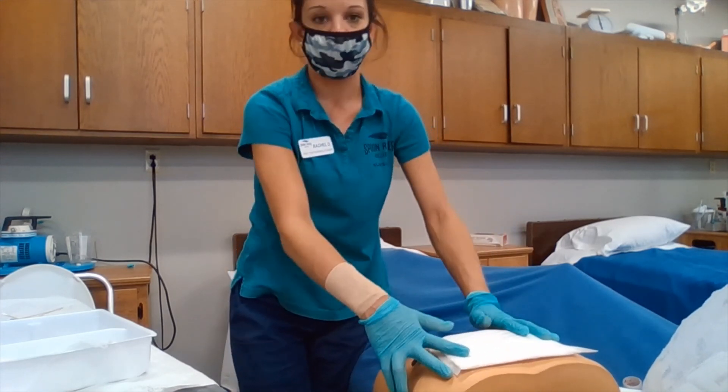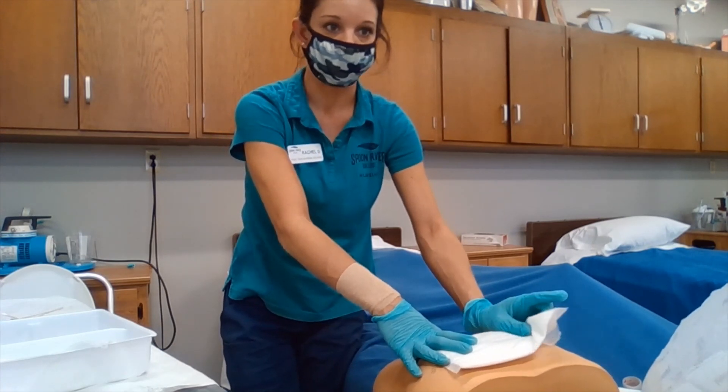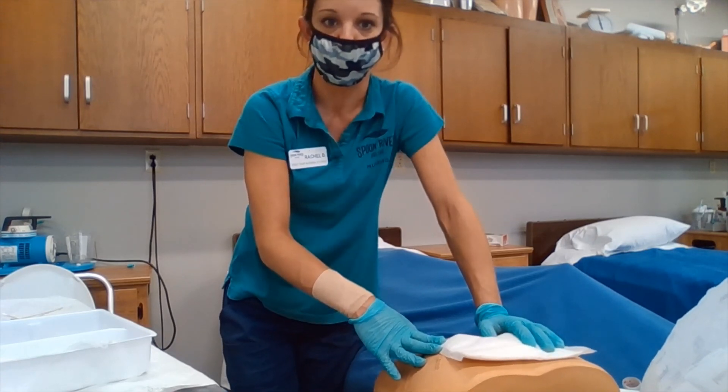We are then going to dispose of any materials properly, and then we are going to assist the patient to a comfortable position.